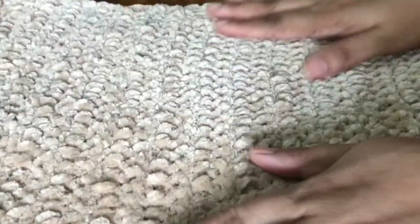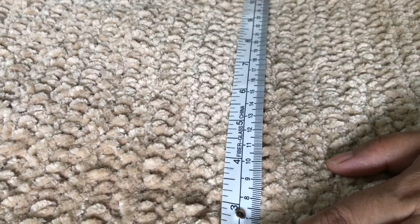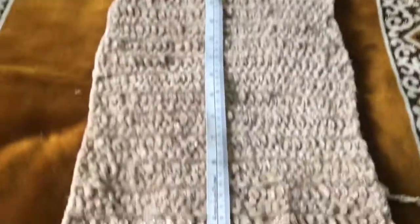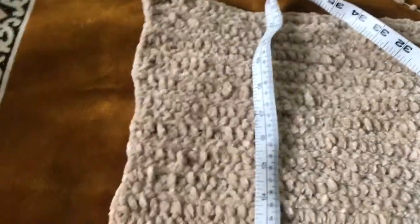Check the length and width. If you need to adjust this pattern, you should check the length and width measurements. The width of this pattern is about 50cm. Check your measurements perfectly.